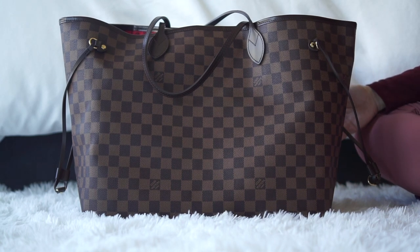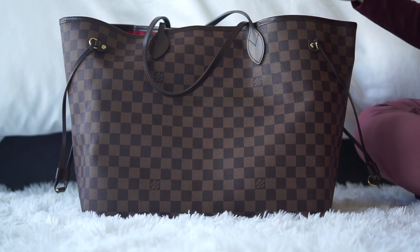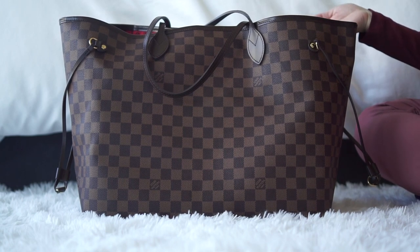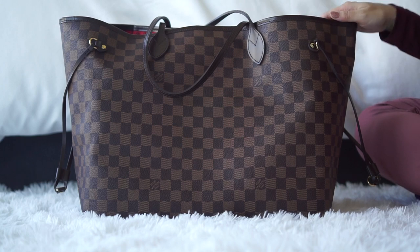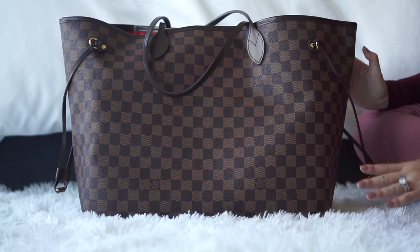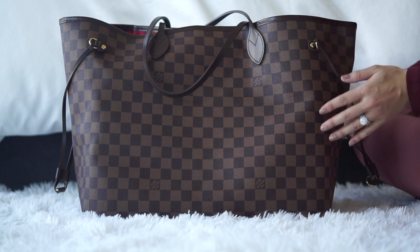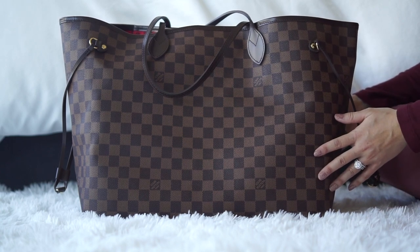I make videos once a week and I'm really excited today to share what's in my work bag. I recently made a video about my top five favorite handbags and my five least favorite handbags in my collection, and this bag did fall in the least favorite category — only because of the size. I want to caveat that with: I'm very petite, about 5'1", so this bag just looks ridiculously large on my frame.